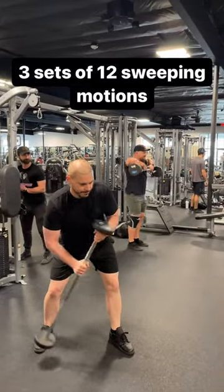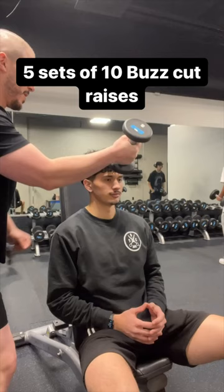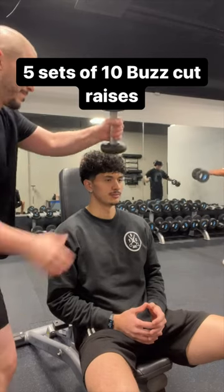3 sets of 12 sweeping motions, 5 sets of 10 buzz cut raises.